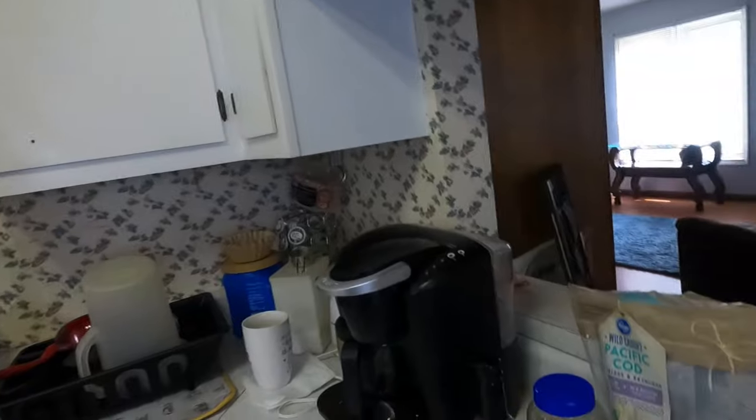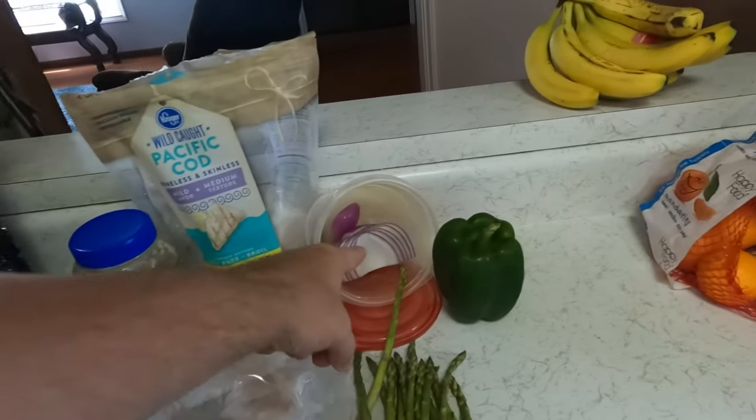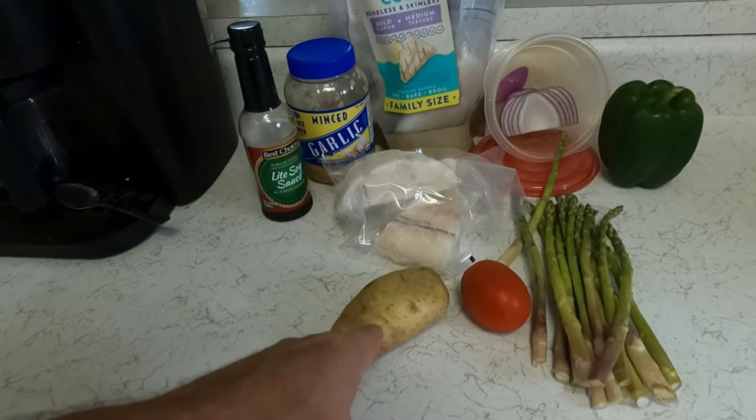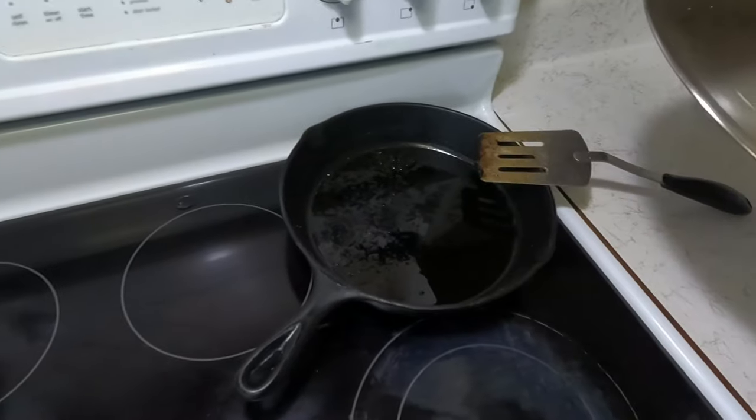Let's take a little gander at what we're going to cook. We're going to be making some Pacific cod — two pieces. We have some onions, some pepper, some asparagus, a little tomato, a potato, a little soy sauce, and minced garlic. And instead of putting it in the oven to bake it like I do 99.9% of the time, I'm going to use my handy dandy trusty iron skillet. It's going to be good, I can promise you that.